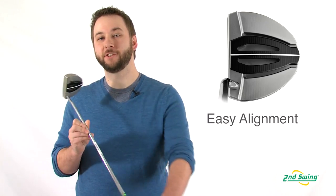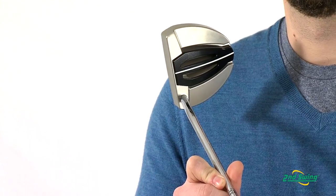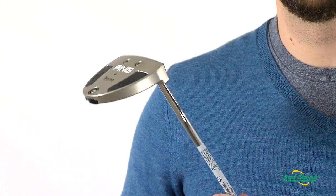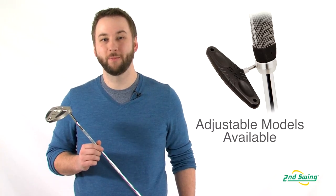The Gnome Series features a prominent alignment bar and white sightline to make aiming easy and consistent. Gnome Putters come in standard length and adjustable belly and long versions to fit your particular game.